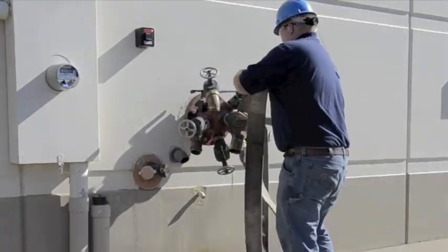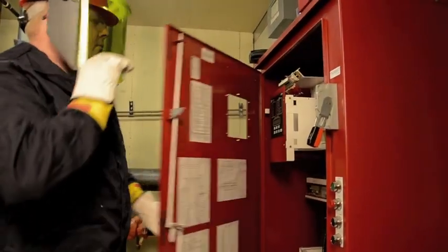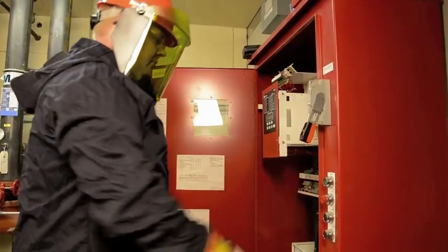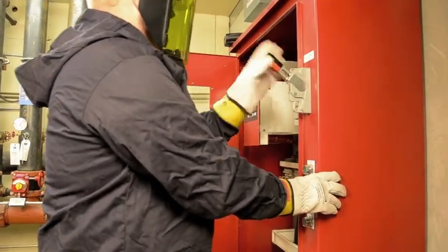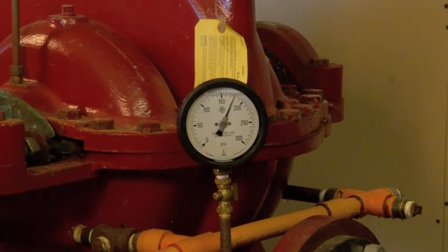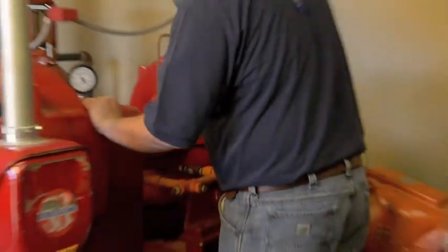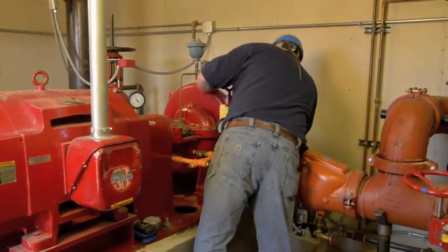Hoses and play pipes are attached to determine the rate of water flow through the pump. The fire pump is manually started by initiating the fire pump panel and the equipment is subsequently inspected. Through careful inspection, experienced personnel can identify any issues with general pump operation and any atypical noises or vibrations.